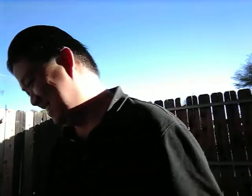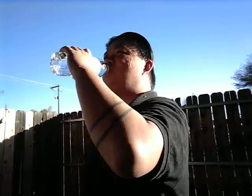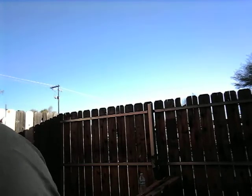Hey, welcome to my vlog channel. It's Saturday — hope your Saturday's going well. I picked up some more of this flavored water at Walmart. It has no sugars or anything, just trying to lose a little weight. I've been going to the steakhouse too much, but I'm trying to get back in shape and get to a little exercise place around here.